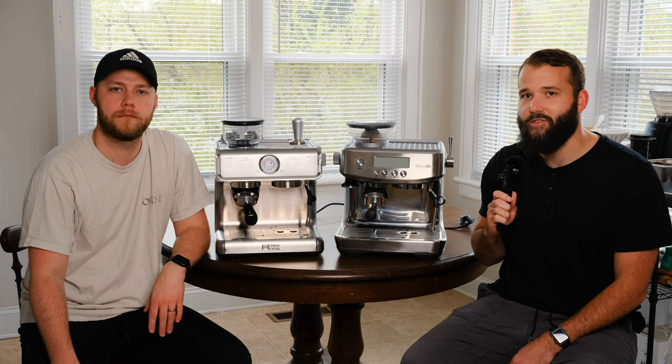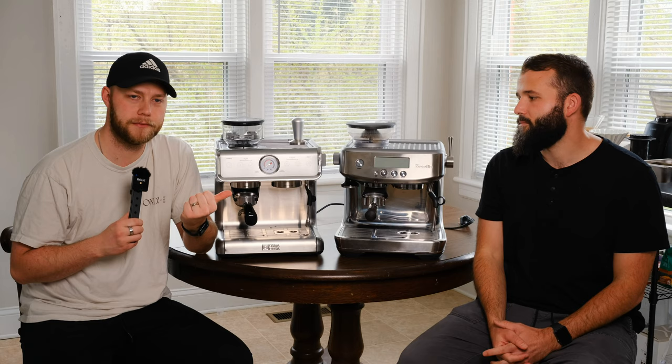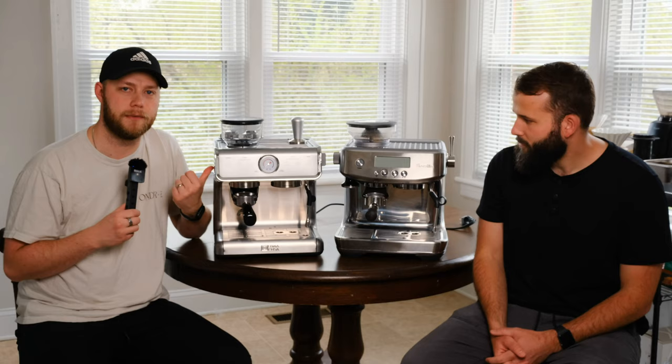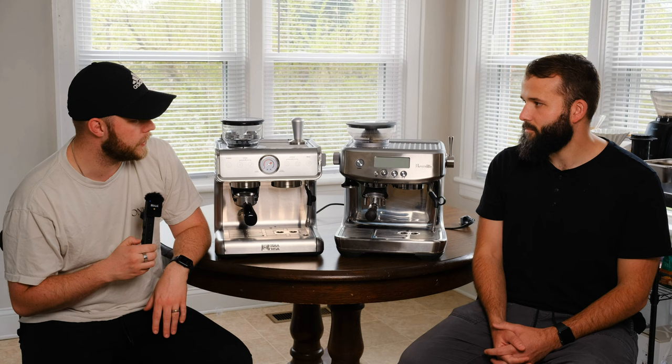I really want to let Sam shine on this part of the video because he's been making espresso-based drinks longer than I have and has been using the Breville longer than I've obviously had the Ultimacosa. What I want to do in this segment is compare the two machines. Sam, what are your first thoughts about how they compare?